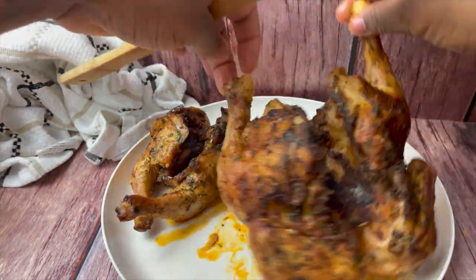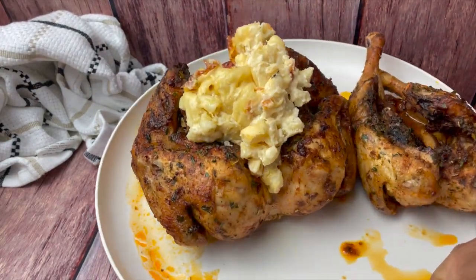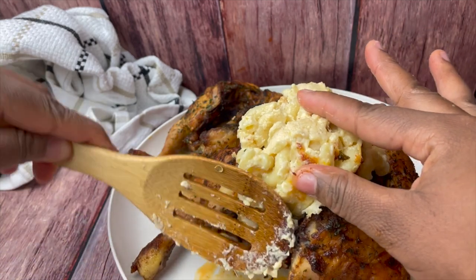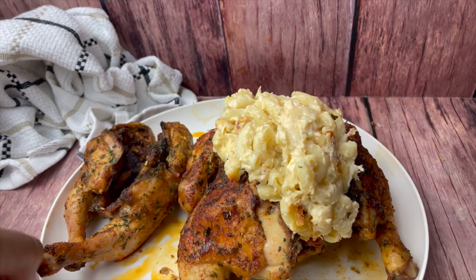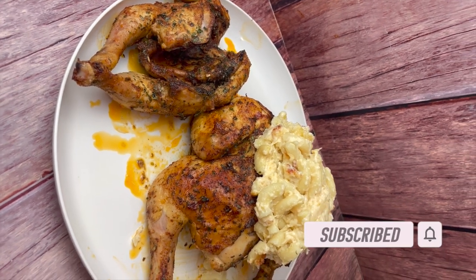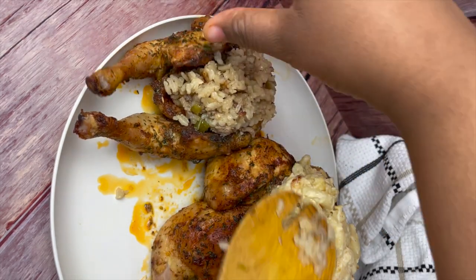To stuff the chicken, open it up a little bit and add a good heaping spoonful of mac and cheese — I added about two big spoonfuls. Do the same thing for the dirty rice stuffed Cornish hen, adding about two big spoonfuls. It's okay if some overflows and falls in front of the Cornish hen. Then drizzle the sausage gravy on top of both the dirty rice and mac and cheese stuffed Cornish hens.